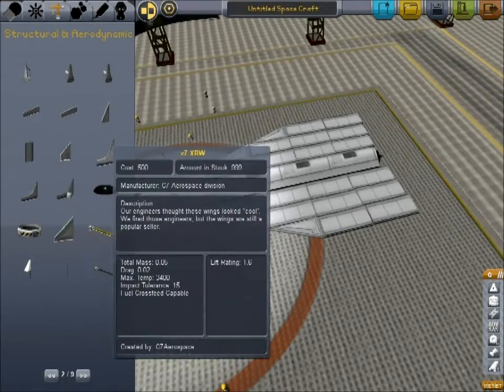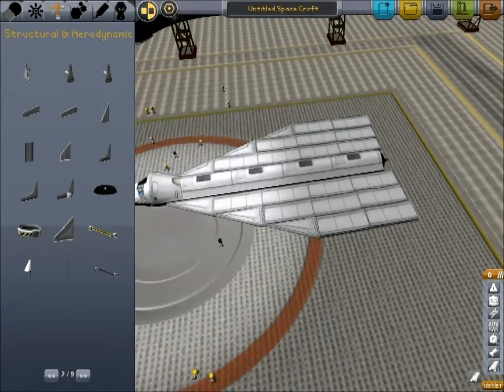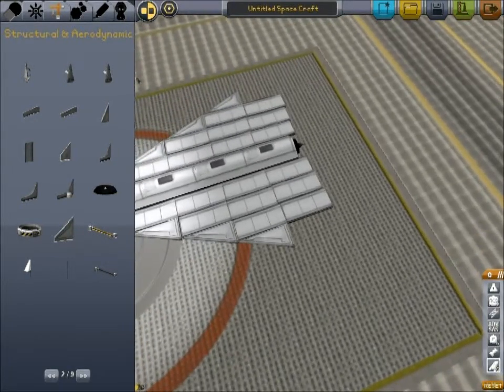Now these are pretty large wings, but the thing is these wings don't weigh very much at all. They counteract their weight by generating a lot of lift.